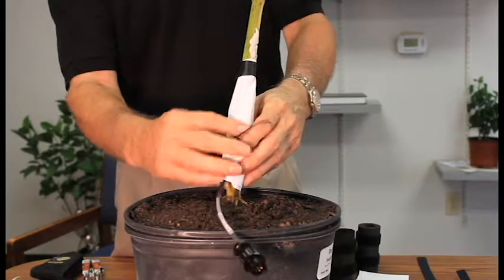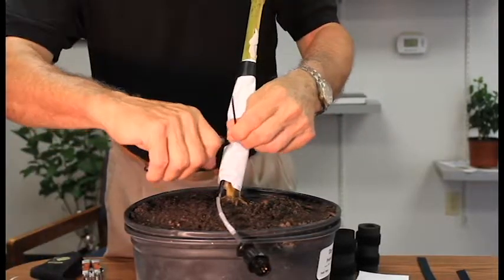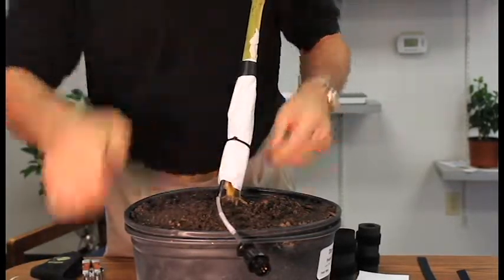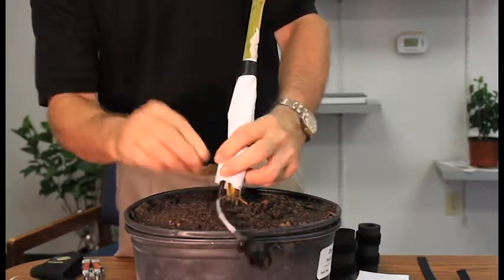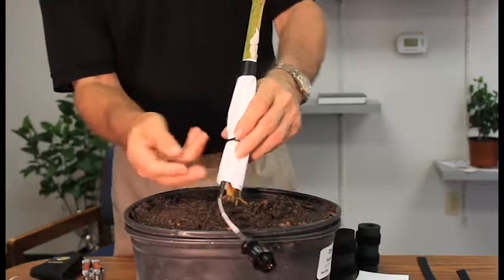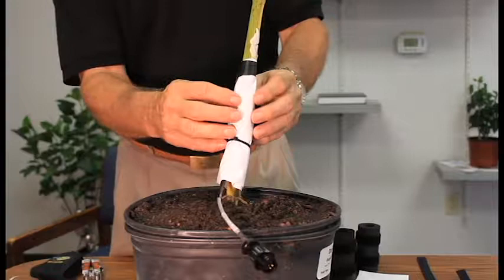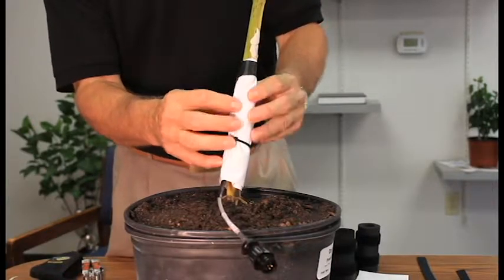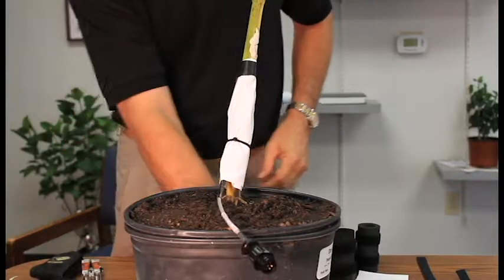Any moisture inside the sensor will upset the energy balance. Any liquid water that might collect on the outside from condensation will sort of drain off. And then any gaseous water coming out of the stem — which might be quite a bit of it — will go out of the Gore-Tex.